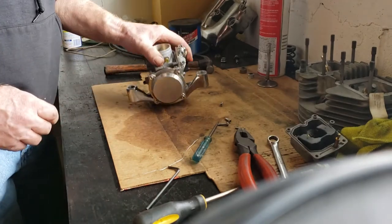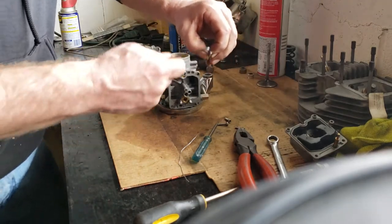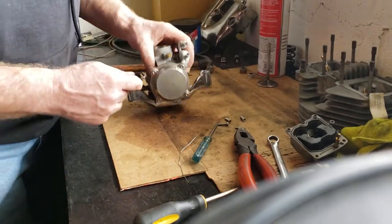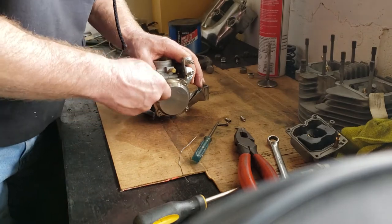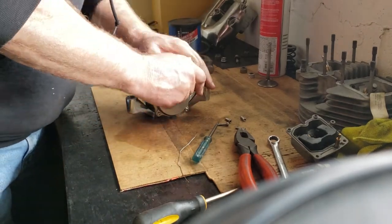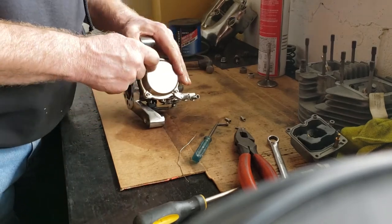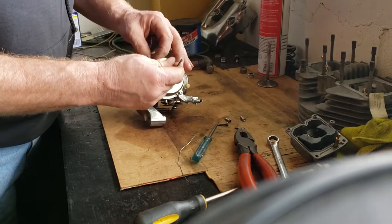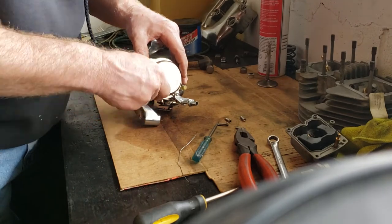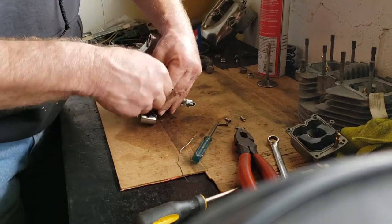I'm going to turn my attention to the top of the carburetor. If you saw the last video, the previous mechanic had messed the screws up and I had to tap in an Allen wrench to get them out. He's probably never had this top off — look at that, it wasn't even tight. And they couldn't figure out why it wouldn't run right. Same with that one — not even tight. Some people's children, I tell you.